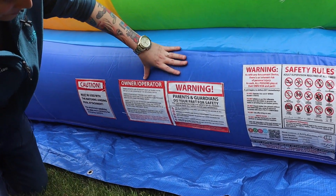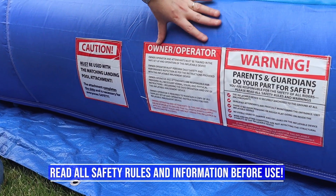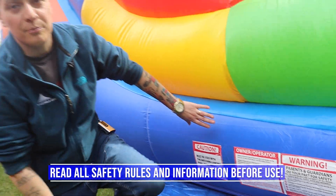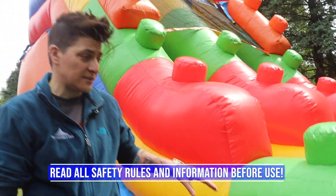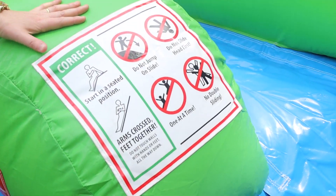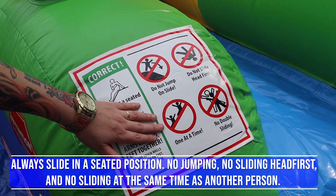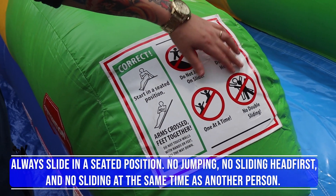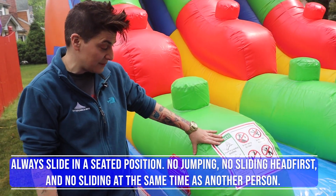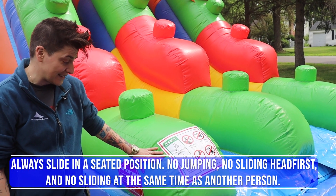You will also see all of the safety warnings about having the pool attached properly, wind ratings, and guardians being present — all of this is very important to read before use. The safety panel explains proper slide use: it's important that you go down in a seated position. You should not be jumping, going in pairs, or going head first. Always go down in a seated position — no jumping, no head first, and no going with another person at the same time.